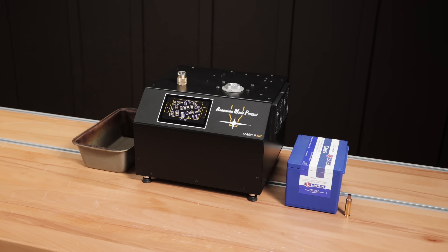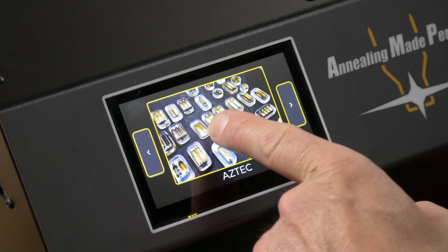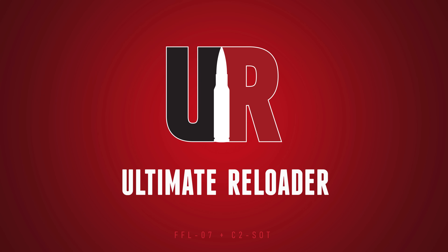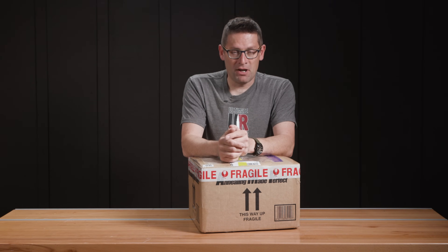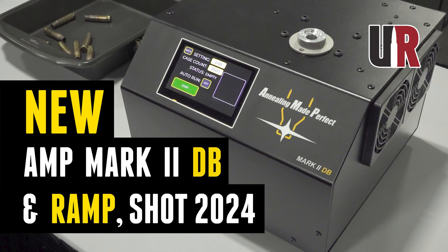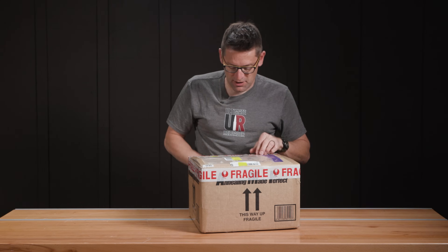In this box is one of the very first Mark II DB annealers from Annealing Made Perfect to hit the United States. In this video, we're going to get it out of the box, see the new features, and put it through its paces. Gavin here from Ultimate Reloader.com. I got my first look at the Mark II DB annealer at this year's 2024 SHOT Show, where Matt gave me a complete tour of the machine. Now it's time to get mine out of the box and put it to use.